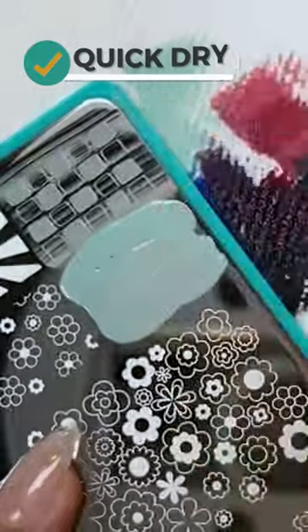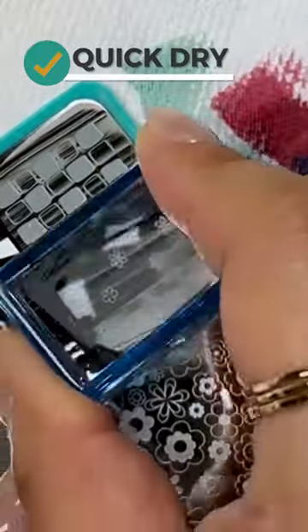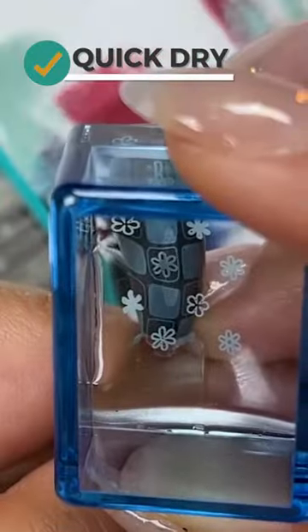Three, fast drying capacity. You want something that's quick drying, especially if you're going to be doing a layered design, something like this.